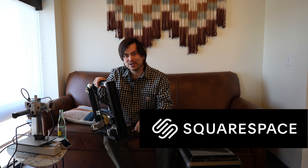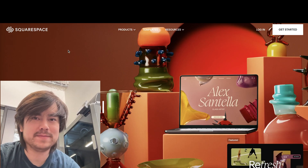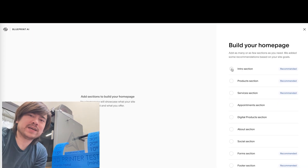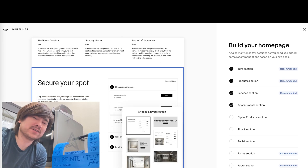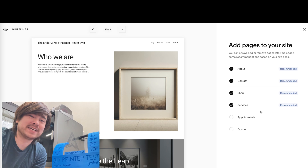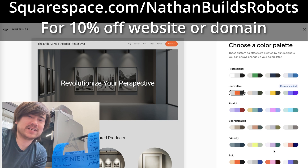One of the things I really dislike about these enthusiast kit printers is they're very difficult to get started with and build. And it used to be the same way when you were building a website. But fortunately, thanks to today's sponsor Squarespace, that process has become a lot more streamlined. Squarespace helps take the guesswork out of building a website — just go to squarespace.com to get started. Using their professionally designed templates or their new Blueprint AI system, you can get a website that looks really good and professional in less time than it takes to build an Ender 3. Go to squarespace.com/NathanBuildsRobots to get 10% off your first domain or website purchase. Thanks for sponsoring this episode, Squarespace.